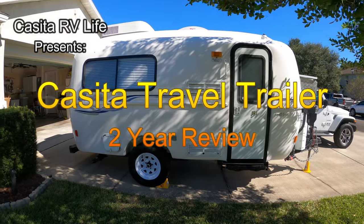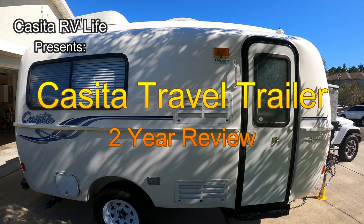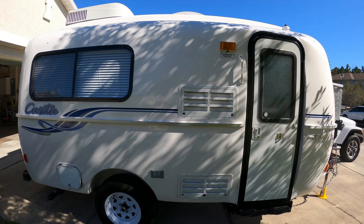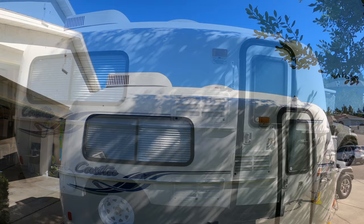Hello folks and welcome back. It's hard to believe but it's time for that two-year review of our Casita Travel Trailer. We're going to go through the good, the bad, and the ugly and tell you what we like, what's gone wrong, and whether or not we would purchase a Casita Travel Trailer again. Sit back, relax, and enjoy the show.